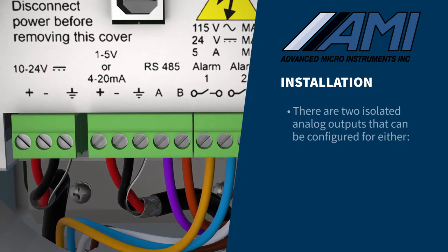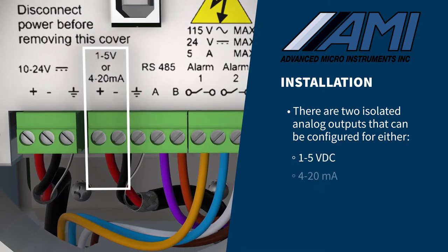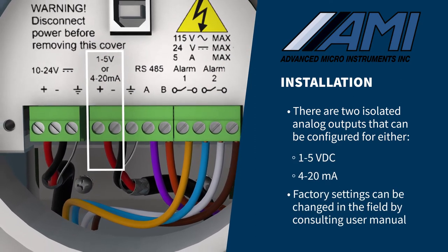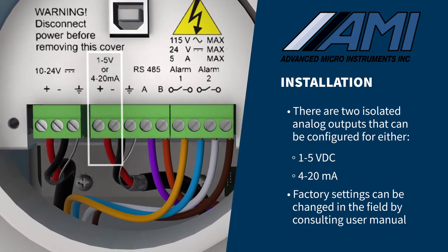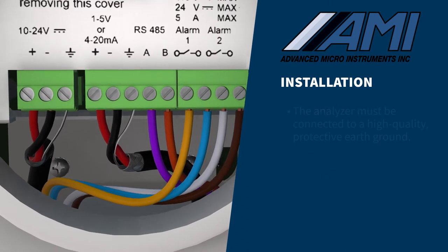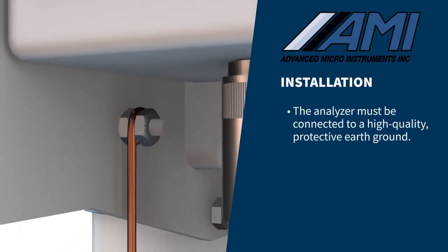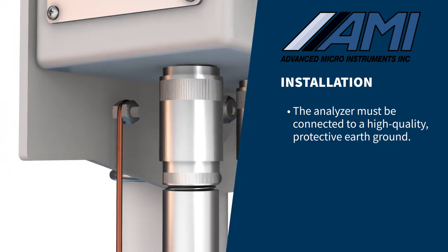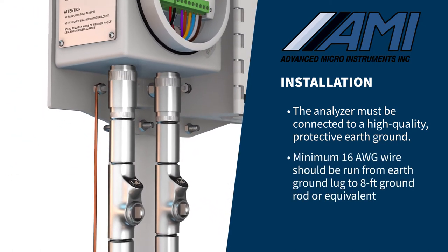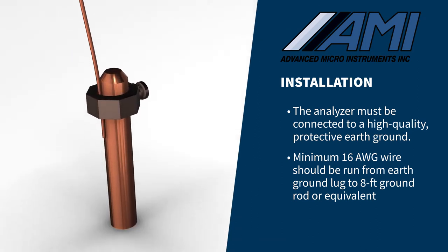Your analyzer has two isolated analog outputs that can be configured for either 1 to 5 volts DC or 4 to 20 milliamps. The outputs have been set up at the factory per your request, but they can easily be changed in the field by following the instructions in the operator's manual. It is important that the analyzer is connected to a high-quality protective earth ground for both proper safety and RFI protection. A minimum 16-gauge wire should be run between the analyzer's external protective earth ground lug and an 8-foot ground rod or equivalent quality grounding point.